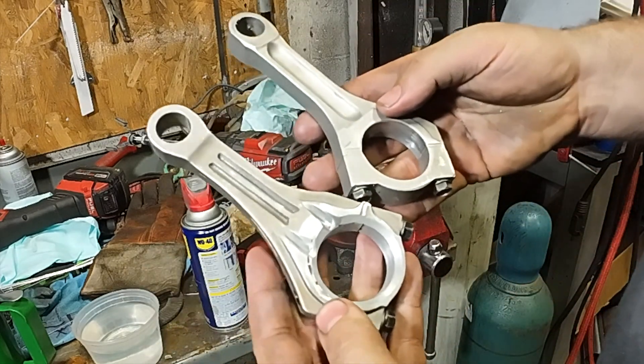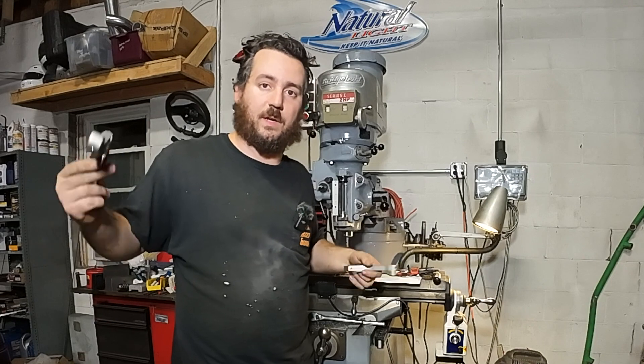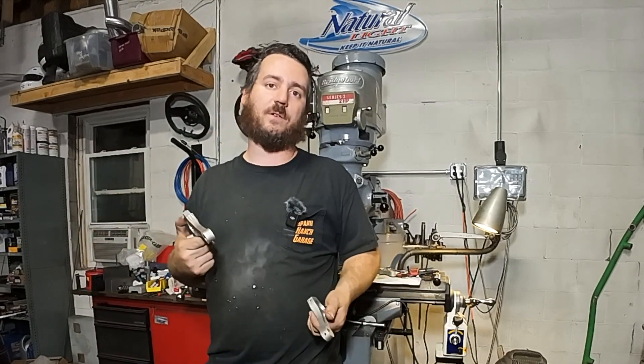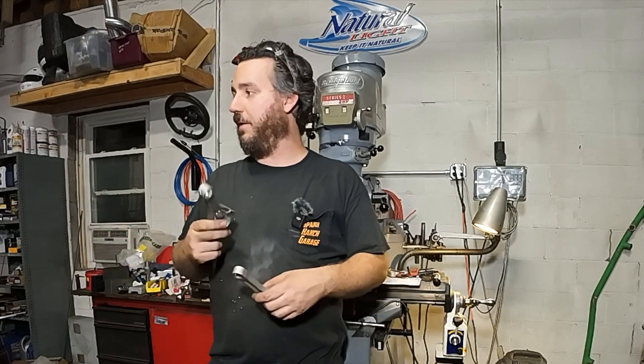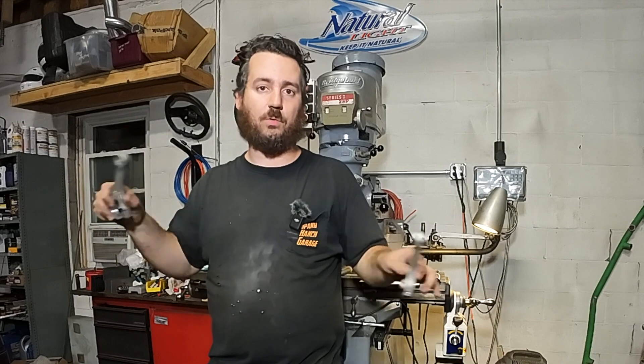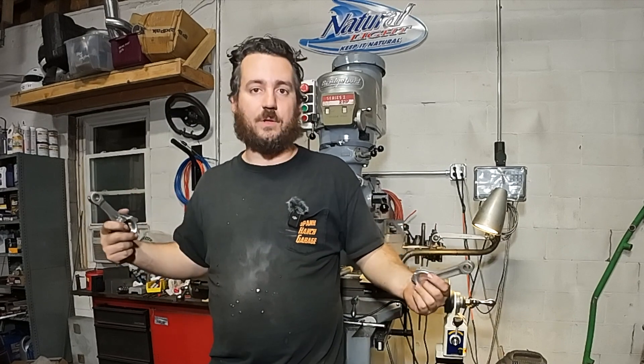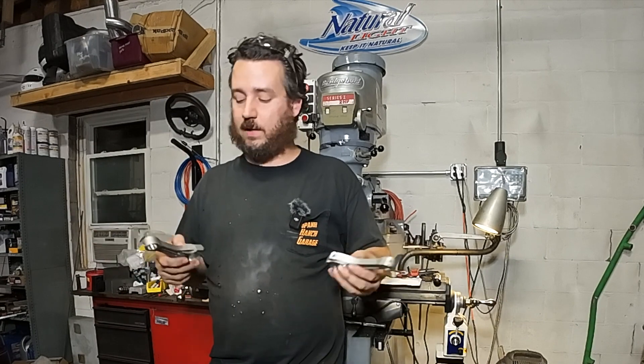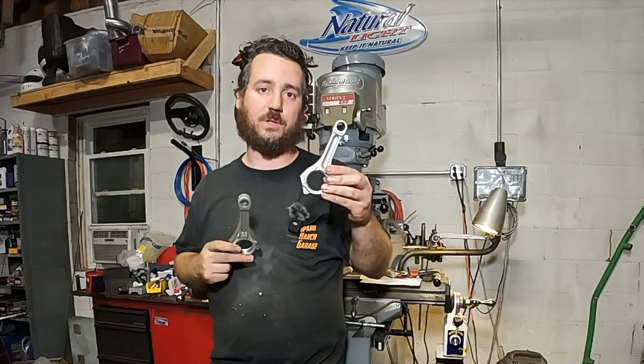I'm rebuilding a trencher to cut trenches — you'll see a video on that coming up. I had a blown-up Honda GX610 on it. I bought all these parts, booked a trip — I'm taking this trencher seven hours from home to go do 300 feet of trench, with utilities lined up, pipes, wires, the whole deal. I need this piece of equipment and I don't have the right connecting rod for it. It's Thursday night, I'm supposed to leave Sunday or Monday, it's 11 o'clock at night, and I have to make a connecting rod. And this turned out awesome.